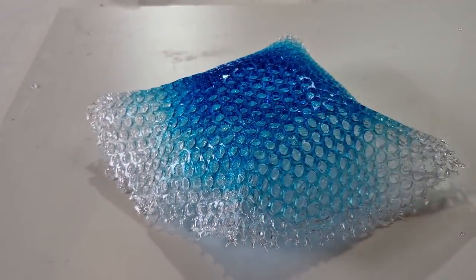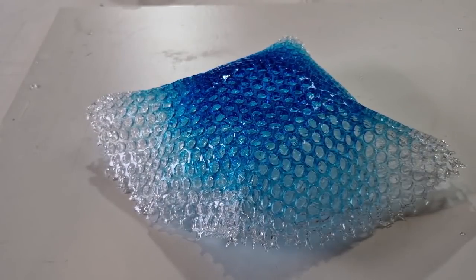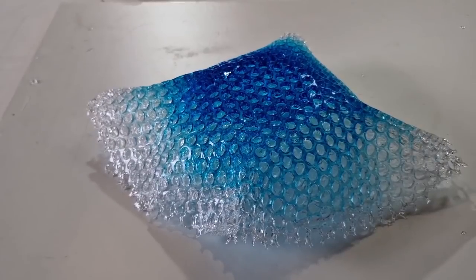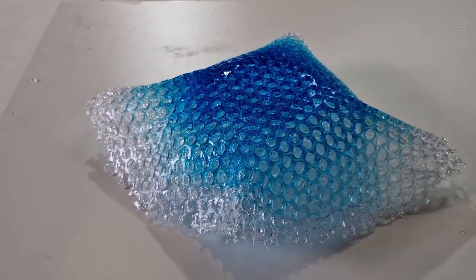Not bad for a first attempt! I'll take a photo of it and show you outside, and then I'll make another one doing the other two pieces so I can fit them all together. Otherwise this video is going to be way too long. Thanks for watching, you guys — stay tuned for the finished product!